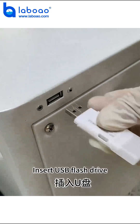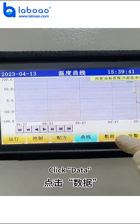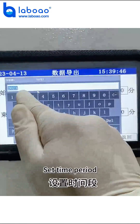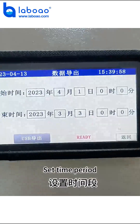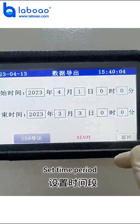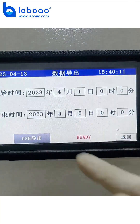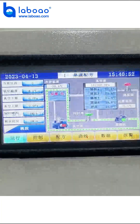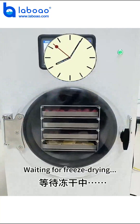Insert a USB flash drive. Click Data, then click Data Export. Set the time period, click Bond, and then click USB Export to copy the data to the USB drive. Wait for freeze drying to complete.